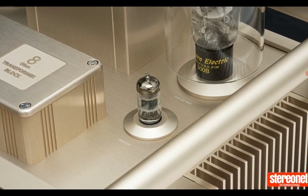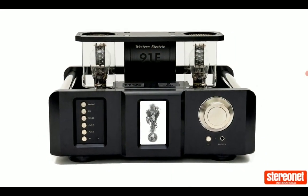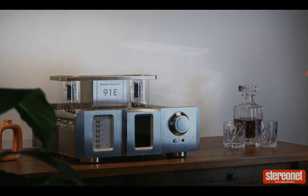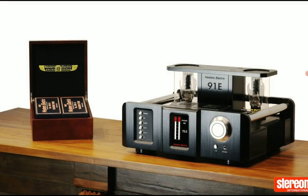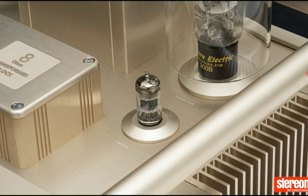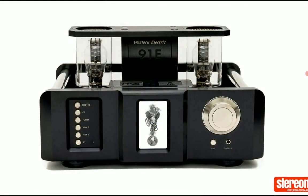The Western Electric 91E integrated amplifier is going to come in two colors: champagne gold and black. The price tag is very high — you're looking at sixteen thousand nine hundred and ninety-nine pounds. If you need the premium nickel finish, it goes up to eighteen thousand five hundred pounds.